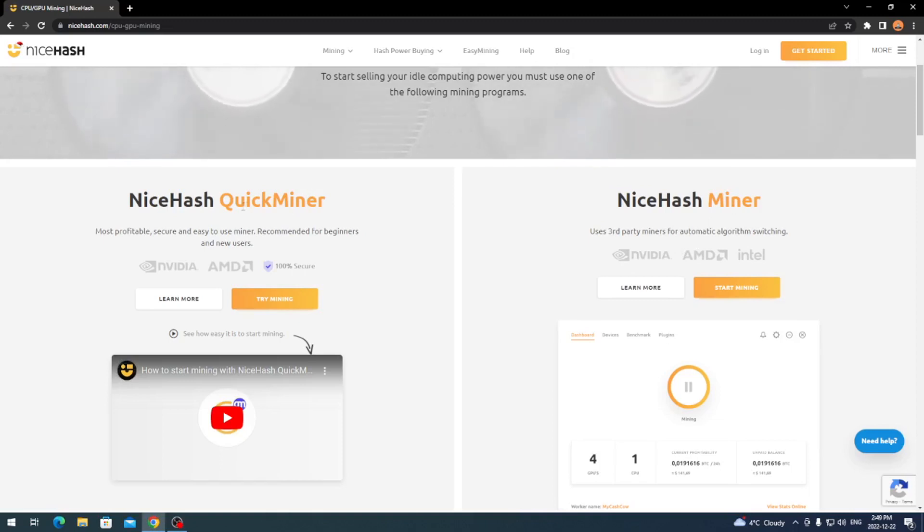You can use Quick Miner, but that's just for people that are brand new — it's going to set whatever algorithm is most profitable, so you might not be mining Kaspa. If you're just looking for profitability, any of these miners will work, but if you want to directly mine a certain algorithm, NiceHash Miner is going to be your go-to.